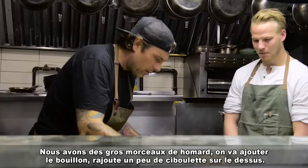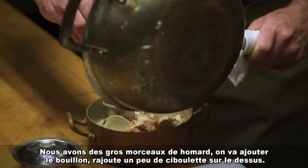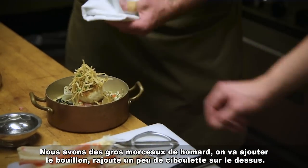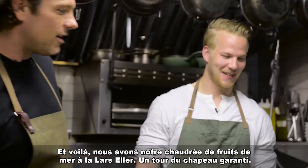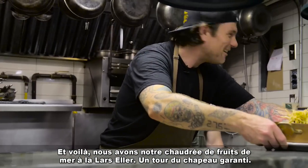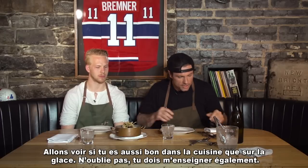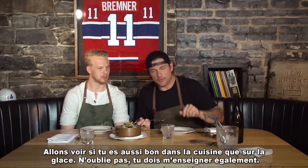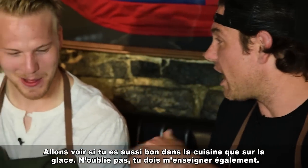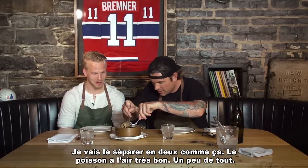We're gonna plate it up — big pieces of lobster, add in the broth, a couple trips to the oven, and there we have our Lars Eller seafood chowder — guaranteed hat-trick! Let's check it out, Lars. Let's see if you're as good in the kitchen as you are on the ice. And don't forget, you need to teach me on the ice too! Okay, that's a deal.